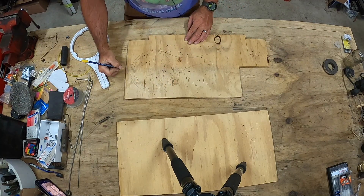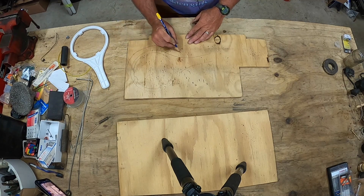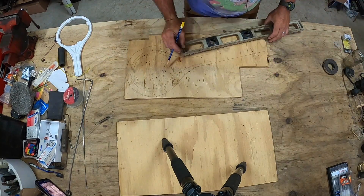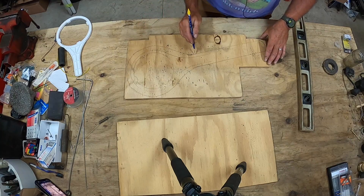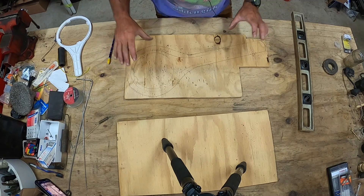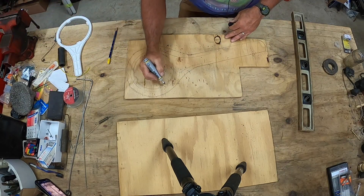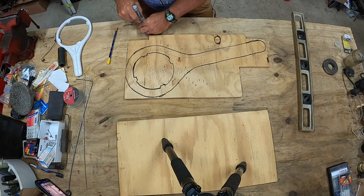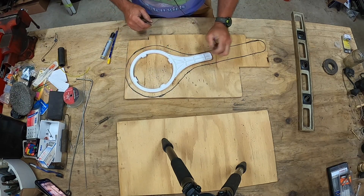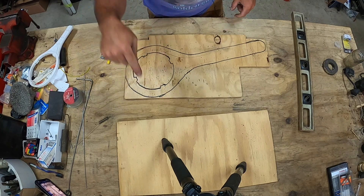There we go, going to take this out about that far. Hopefully I only ever have to use this once - if I've got to use it more than once I'm obviously doing something wrong. So there's our general outline. Here is the difference between the two - it's quite a difference. I'm going to go ahead and cut this one out and then use it as a template for the other board.